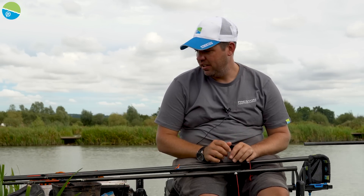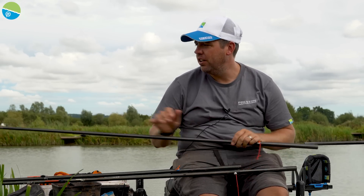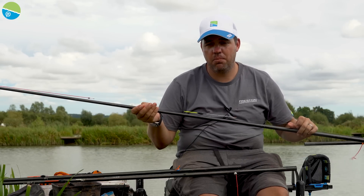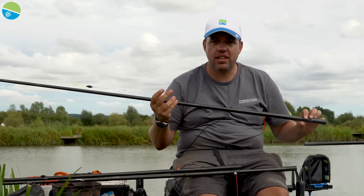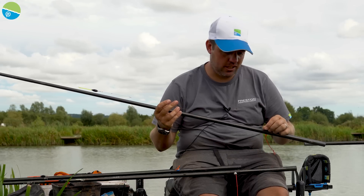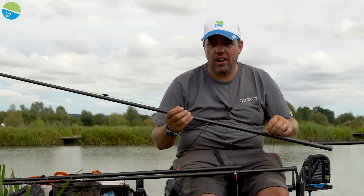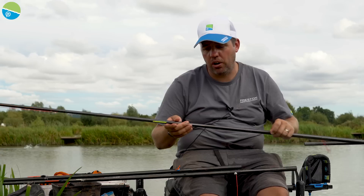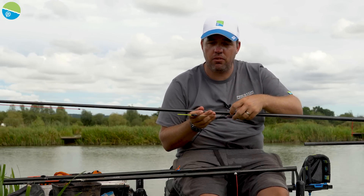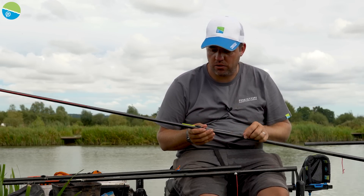I keep my paste rigs really, really simple — there's no reason to overcomplicate them. Paste fishing can sometimes give you enough headaches as it is. My short rig and my long rig are identical: 15 Dura Slip elastic, 019 Powerline mainline, and a 017 XSHB ready-tied hook length. The shotting is really simple — I use a tiny little float stop and an inline Olivet. What the inline Olivet does is when you put your paste in the pot, it drops down and sits nicely below the float giving it an anchor, so when you're shipping out the rig swinging doesn't cause any tangles.